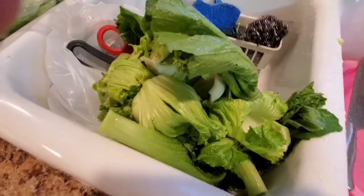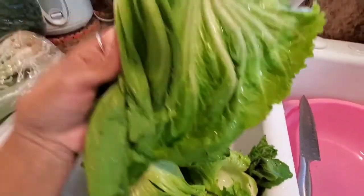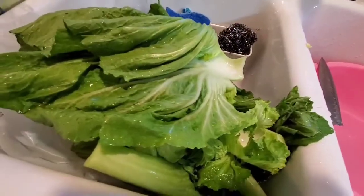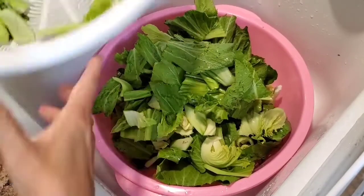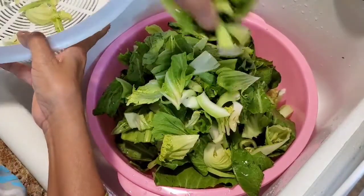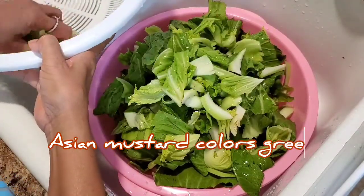So right now I'm cleaning first. This Asian color green is very bitter taste and spicy taste. It's so good, so much vitamin in there. Let's go start. The vegetable is already clean, I already cleaned everything.